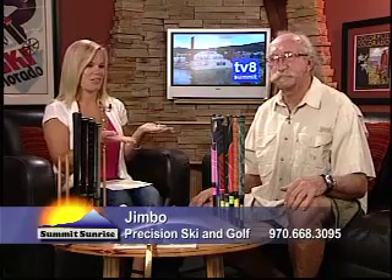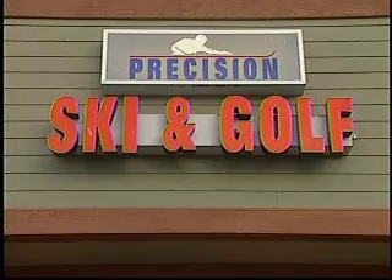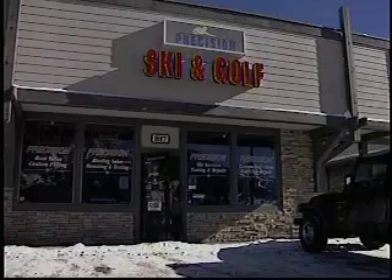Who knew? This is such an education — it's an easy way to help improve your golf game. Jimbo can help you out with lots of details at Precision Ski & Golf, located next to Cammie's in Frisco and across the street from Walmart. Be sure to go say hello to Jimbo — they can help you out with everything. Let's go save some strokes! Thanks for tuning in to Summit Sunrise; we'll be back right after this.